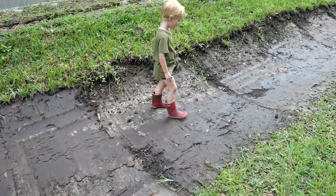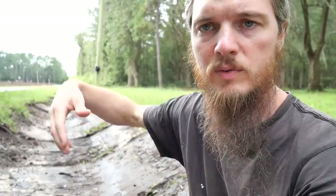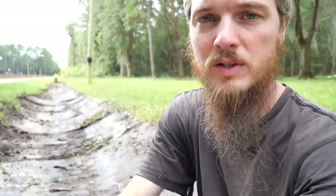Maverick wanted to come out and see how the ditch was doing. They just came through yesterday and cleared this ditch out with the scooper machine, and that might help the water flow a little bit easier when the rains come.